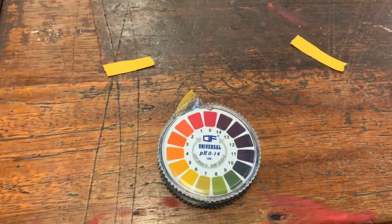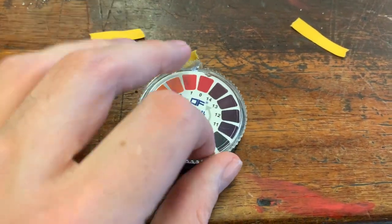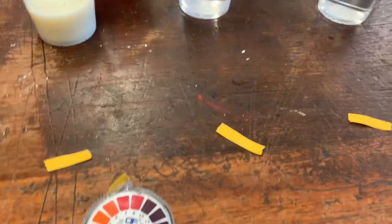When you're using the universal indicator paper, you need to make sure that your scale is with you, because you need to be able to read the colour off the scale to work out what the pH is. So let's try and do this experiment.